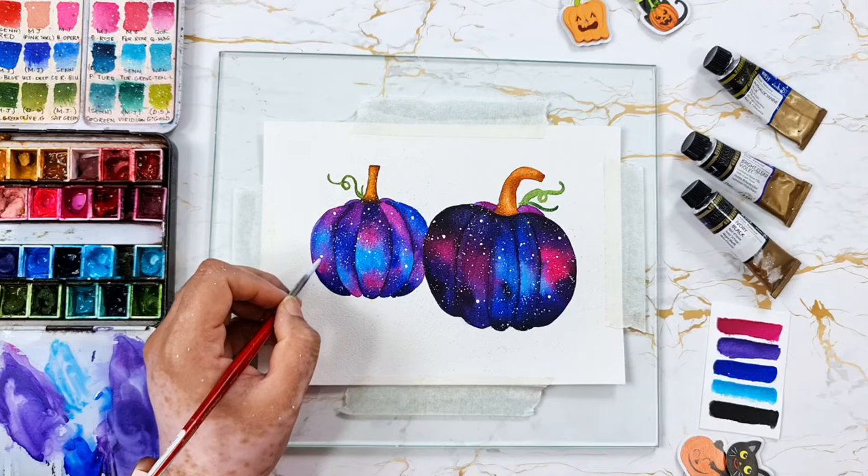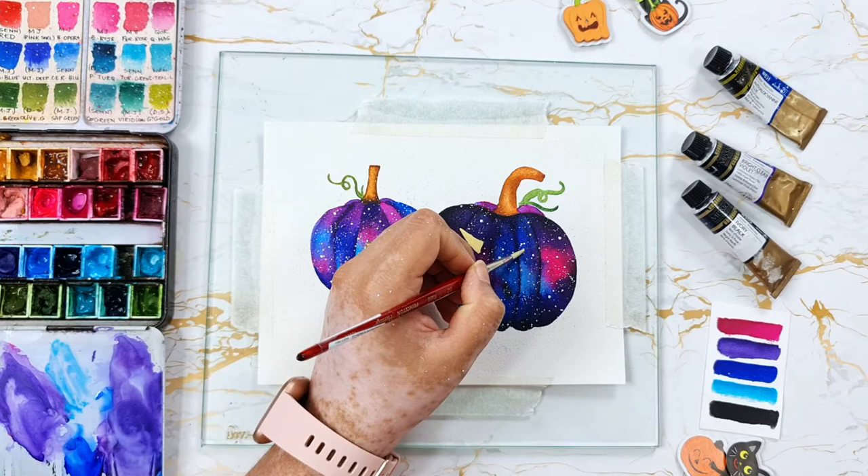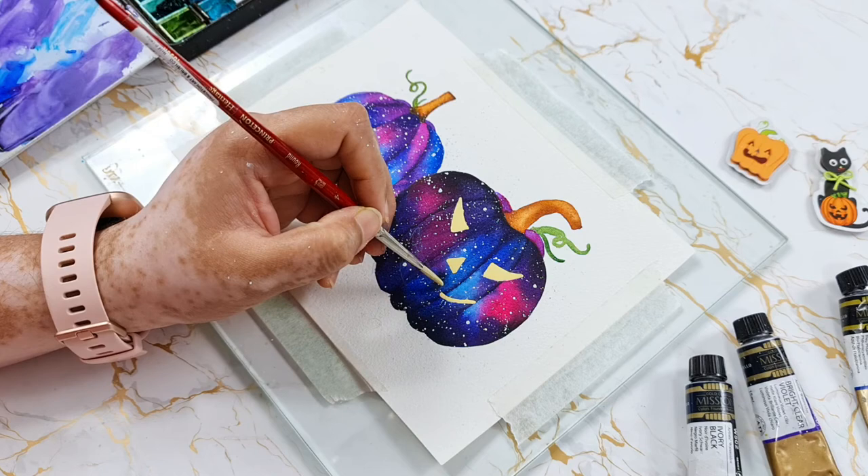Once it's completely dry, I am adding a mix of white gouache and Naples yellow to paint eyes and mouth like a jack o'lantern. This is completely optional but I decided to add it for the first one at least.